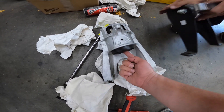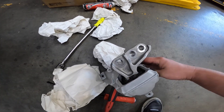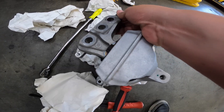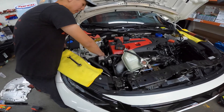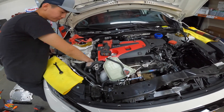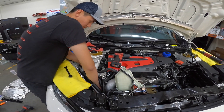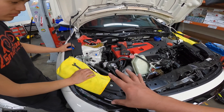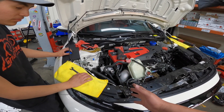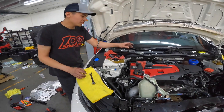Here's the stock motor mount versus the upgraded Hasport 62A bushing. We'll show you how much play the stock one has — it has a lot of play compared to what we're putting in. I know your question is going to be: will the car vibrate a lot more? Yes, you're going to feel more vibration, but remember this is part of the game. This is all to make sure the car runs tip-top on track — we're not doing this for comfort, this is for speed.